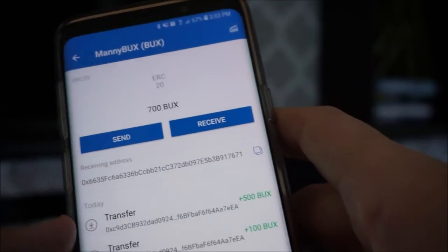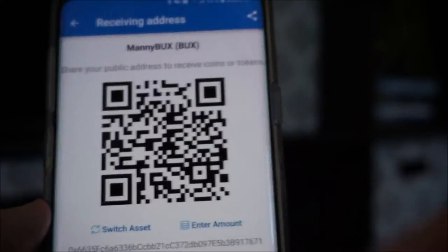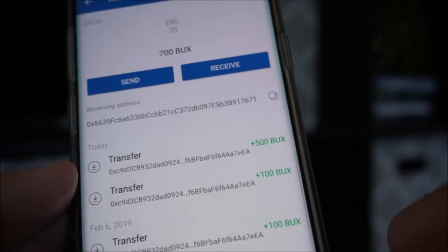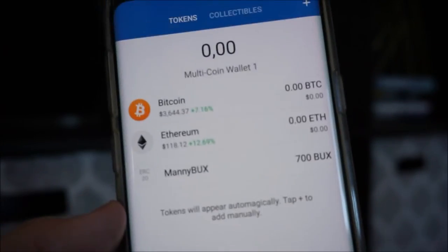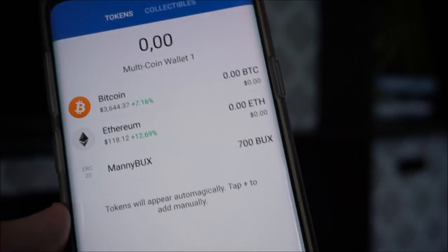When they send it to you, they just need to send it to this address or the QR code, and it will instantly come to you within a matter of seconds — about 15 to 30 seconds to receive your Manny Bucks. Any questions on that, go to mannybucks.com, reach out, and we'll chat with you soon.